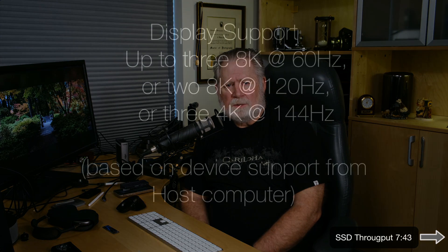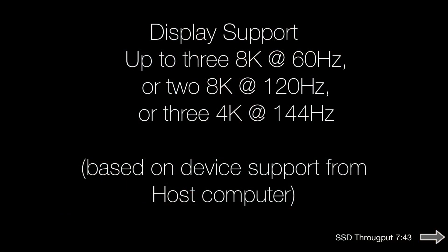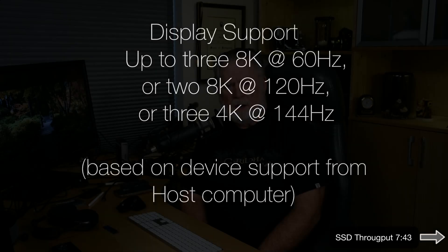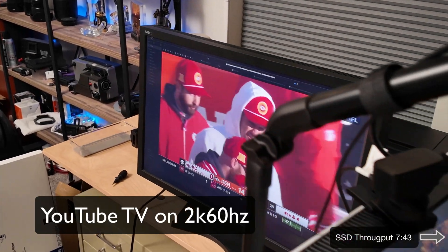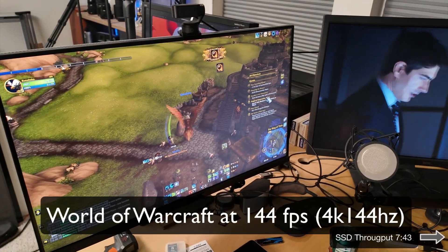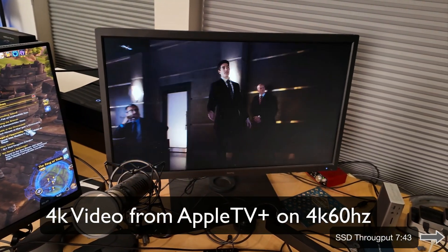That's a general overview — it looks like a really well-made device, as is typical with OWC. I can't test monitor support to the limit, but I hooked up three displays: two 4K monitors (one at 144 Hz, one at 60 Hz) and a 2K monitor at 60 Hz. Everything worked absolutely perfectly with no overheating after about two to three hours, so let's see if we have a problem with downstream speed for Thunderbolt 5 devices.